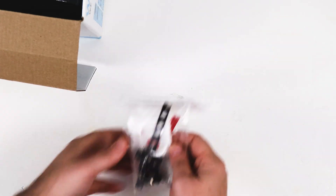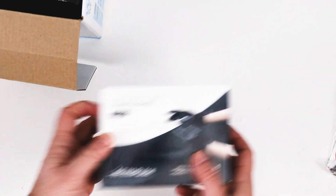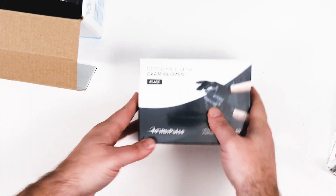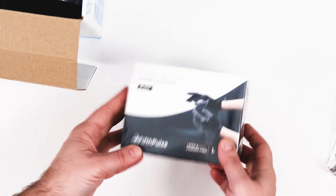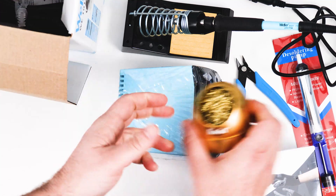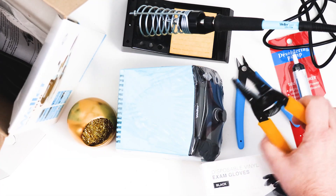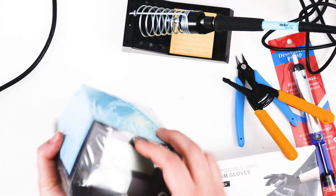I'm going to get my desk set up and we'll start putting together the multiple. So here is the multiple. Before I even start taking stuff out, let's go through all the stuff that I bought. I've got disposable gloves — I bought these because the solder I'm going to use is leaded. I got a desoldering pump, this Weller soldering iron, snips, this thing to get solder off your iron, wire strippers, and solder. I'm going to put links to all this in the description.